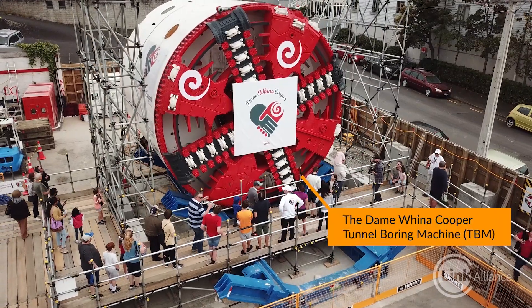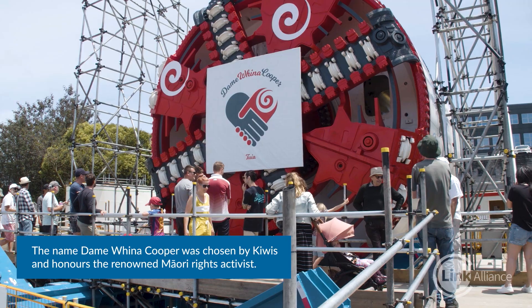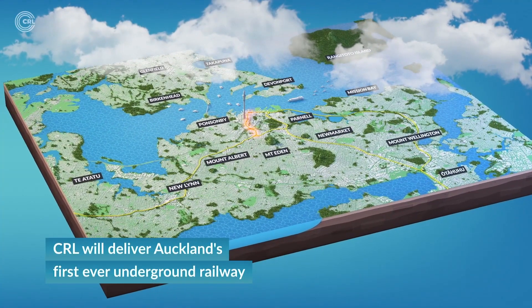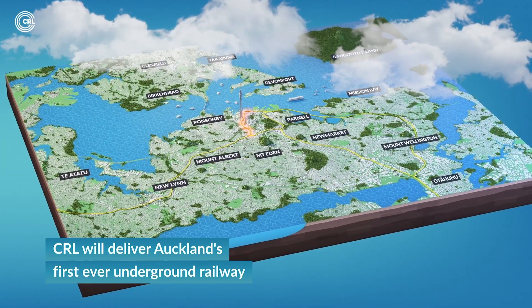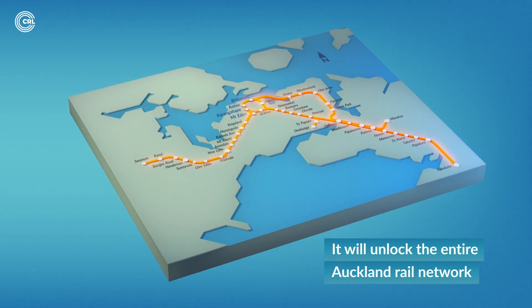Our tunnel boring machine, named after New Zealand's iconic Dame Fina Cooper, will help construct the City Rail Link's twin tunnels beneath central Auckland. The TBM's underground journey begins at Mount Eden, where it moves forward to Karangahape and then to Aotea. It's a 1.6 kilometre journey that the TBM will undertake twice.